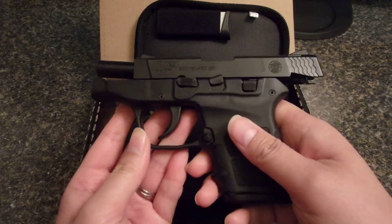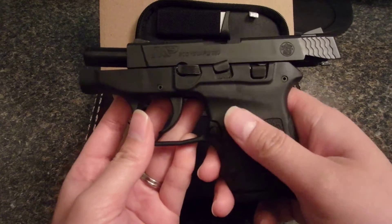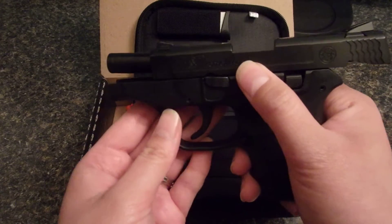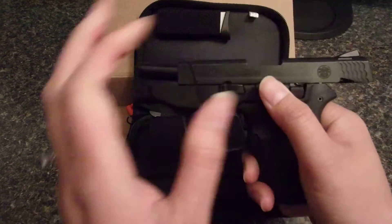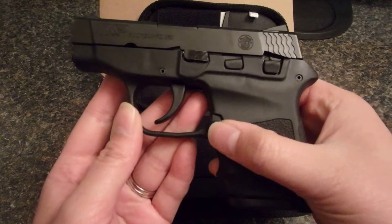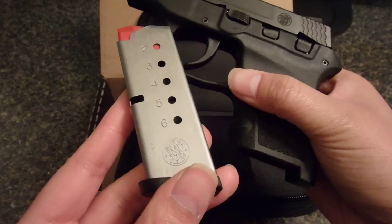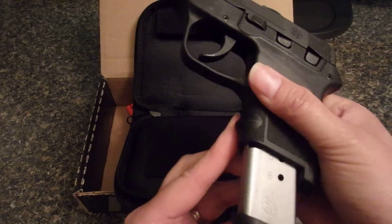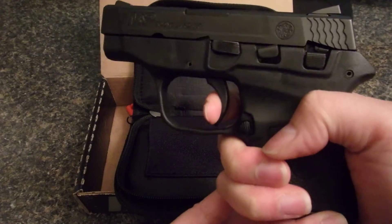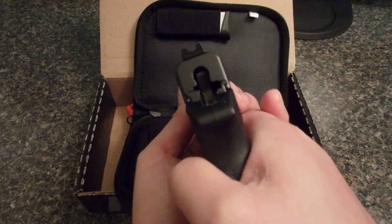This is very easy to rack. I actually tried out a Ruger LCP and it was much smaller but it was impossible to rack, so this I found is very easy to rack. It has a mag release, a double action trigger that goes way back, and here you can see the hammer strike.